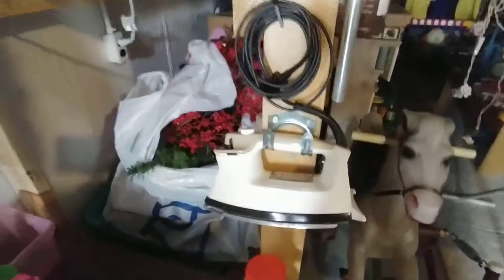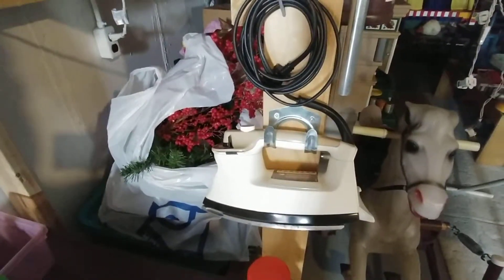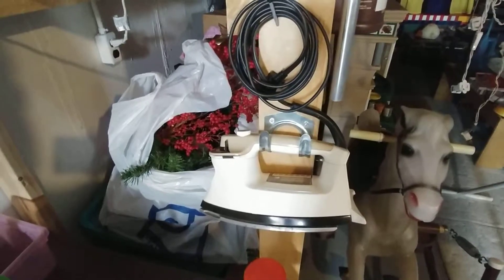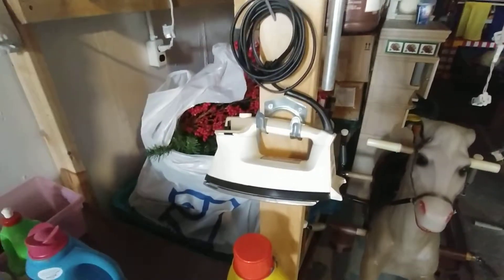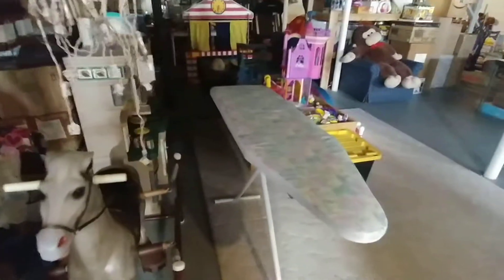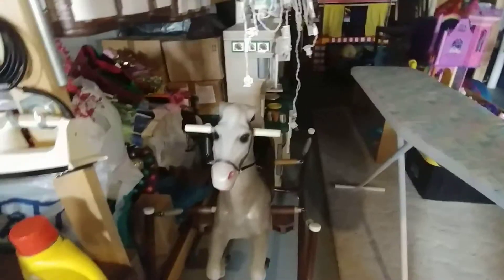I used it for hanging the iron. So there you have it, and it works great. The iron definitely doesn't get used every day, so it's a good spot for hanging the iron. And it's right there by the ironing board next to the horse.